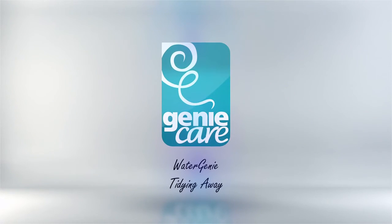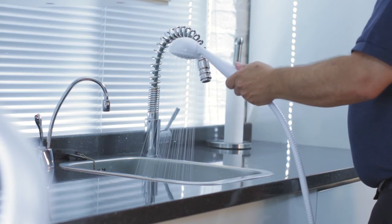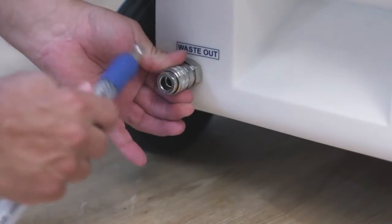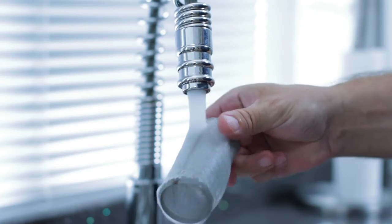Tidying away. Disconnect the Watergenie unit from the shower tray and roll it to the drain. If there is any remaining clean water in the tank, release this down the drain. Disconnect the waste hose and drain any fluid in the hose down the drain. Unscrew and clean the cream coloured filter — this must be done after every use.